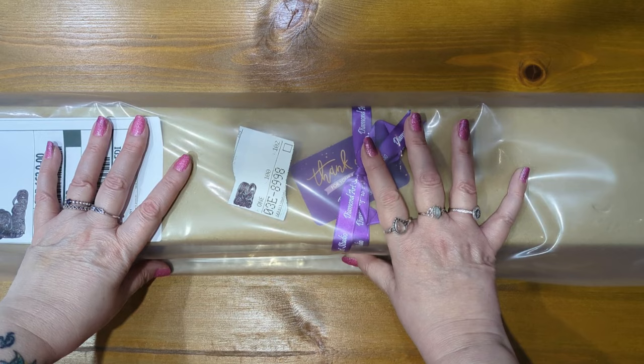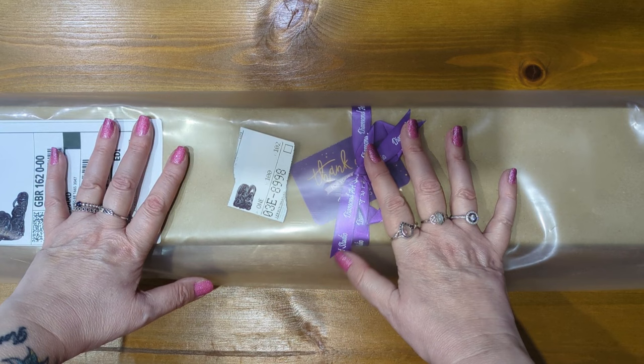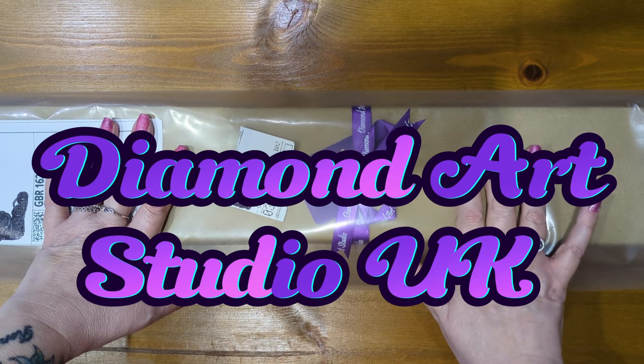Hi everyone, welcome and welcome back to Diamond Painting Lisa. I hope you are all doing okay today. My video today is an unboxing video of a kit from Diamond Art Studio.